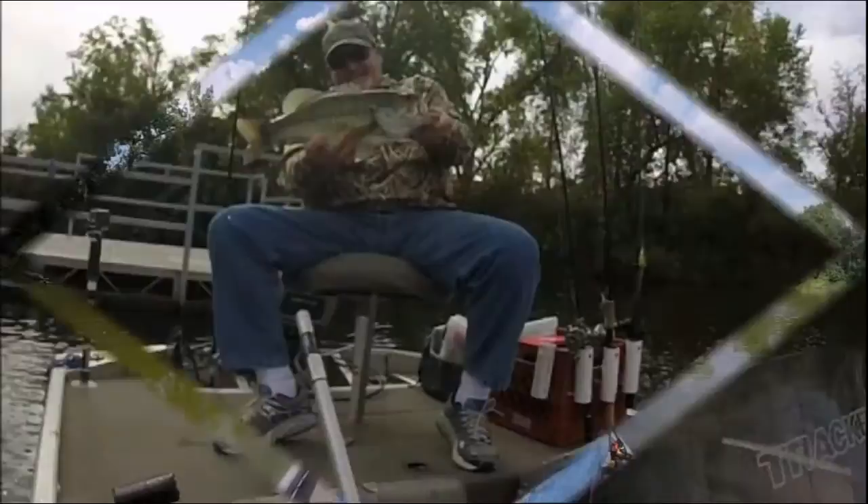Hey guys, today we're going to paint a wake bait in a mouse pattern. This is going to be very simple, very easy, and we'll add a little bit of a twist at the end. Stick with me.